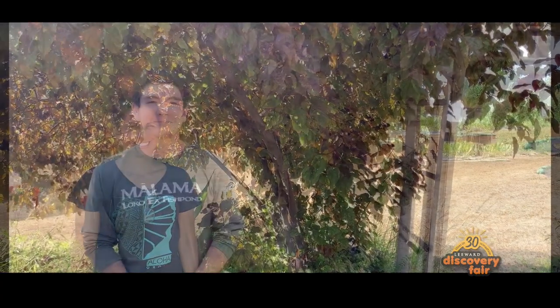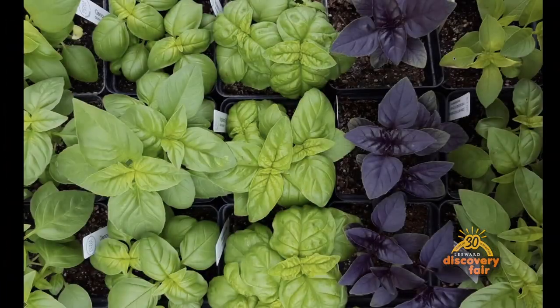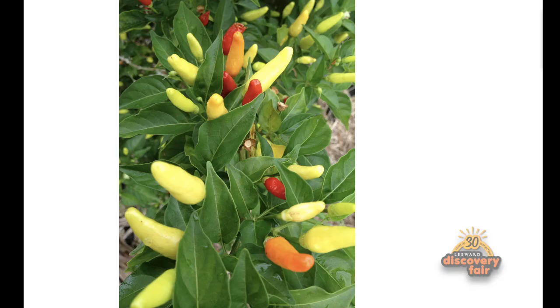Hi, I'm Daniela Elliott. Hi, I'm Michael Riccio. Today we're going to propagate basil through cuttings and grow Hawaiian chili peppers through seed.